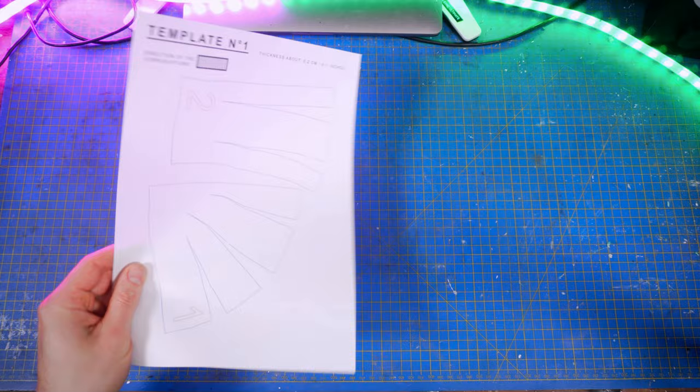Today, I'm gonna show you how to make the Bo-Katan helmet from the Mandalorian show using only cardboard, glue, a filler and some acrylic paints. And of course, you'll find the complete list of everything I use in the description box below, as well as all templates necessary for you to make this impressive helmet yourself at home.